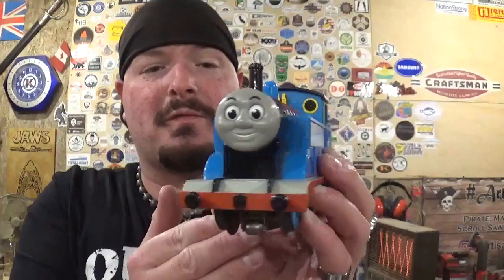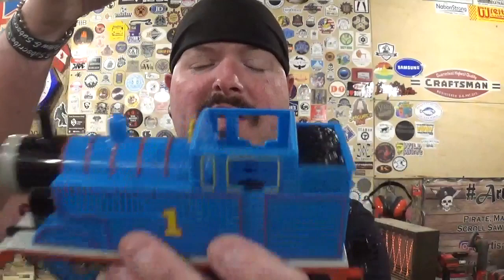Here is Thomas himself. He's got a nice smile on his face, he's ready for the journey. Really cool — greatly detailed by Lionel. His cab roof comes off in case you want to put any people in it to make it look like they're driving Thomas. He's in great condition for being around 20 to 25 years old. I took care of all my stuff as a kid; I wasn't very destructive. Being an only child, I took care of everything and kept everything nice.